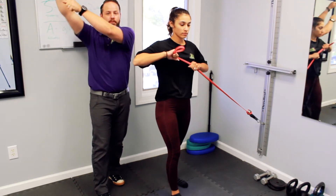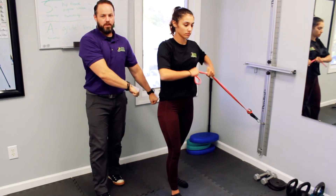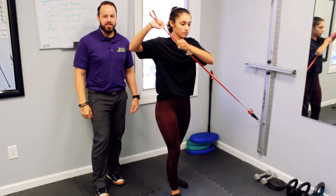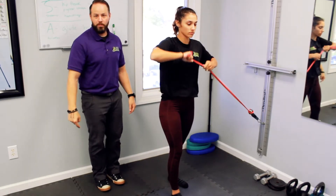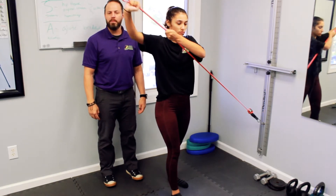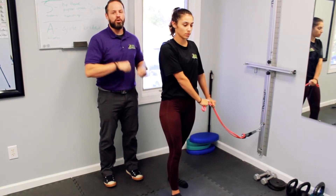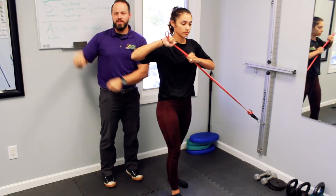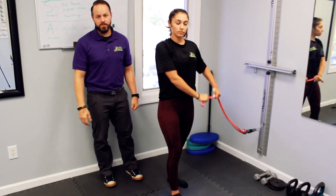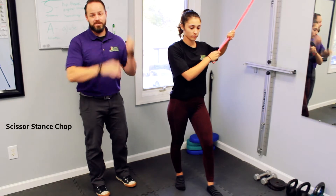Bring it to your chest and push up and out — good. Come back down. You're trying to keep everything nice and tight. This is trying to rotate you hard back into the left, and you're trying to stop that. Remember all about breathing: when you come back down, breathe out; when you come up, breathe in — you're opening up the chest. Ten to fifteen reps, then switch sides.